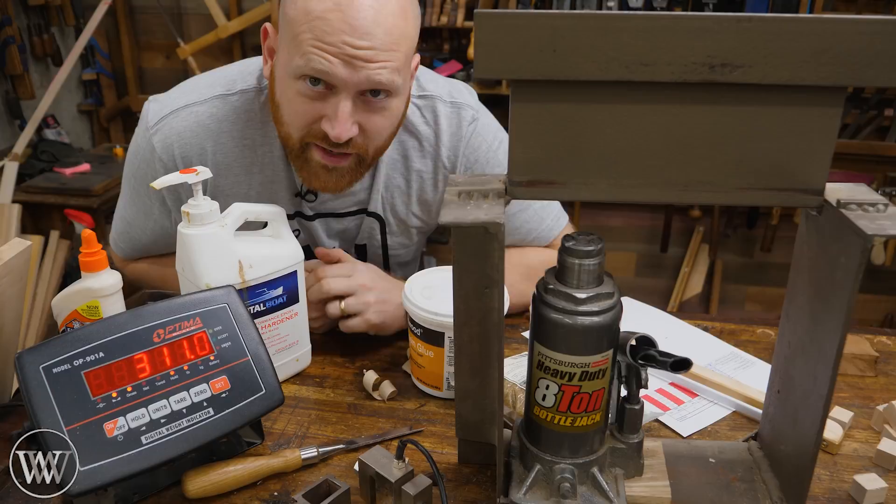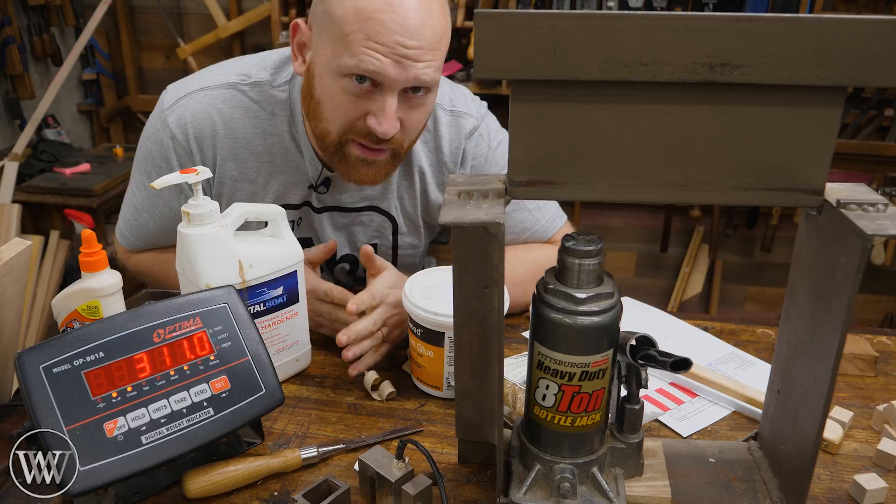So if you actually want to see this whole testing rig in use and how it all works, go take a look at the old videos. Those ones are actually going to be comparing all 64 glues. For this one, we only have a selection of seven of the main glues that we're going to be doing the long-term test on.